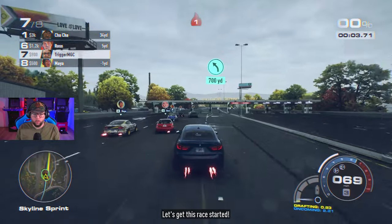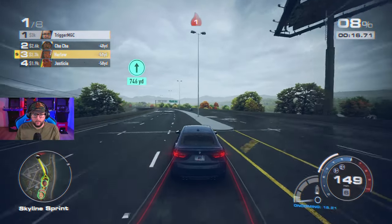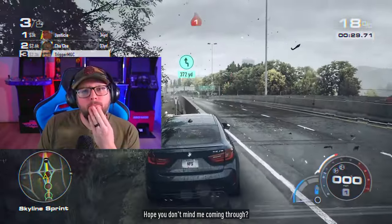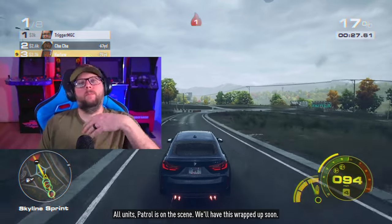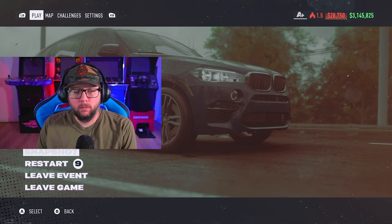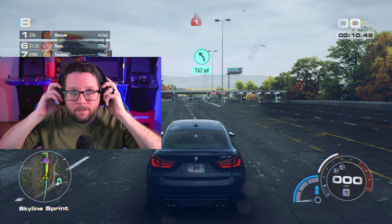Here we go — Skyline Sprint. I don't think this should take more than one attempt. This is a straight race, and as long as I do my job and don't hit any traffic we'll be alright. I have 10 restarts. I just wanted to get close to him to get the near miss and this guy wants to swerve. I think my hat is making my brain too smushed — it's the hat, it's not me.